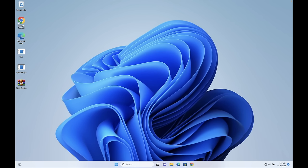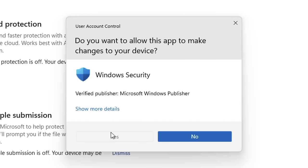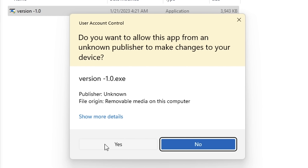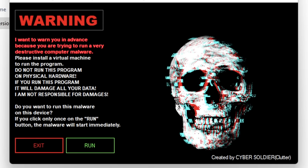We have Windows 11 open on the computer. We're going to go into the virus and threat protection settings and turn the real-time protection off. We're going to disconnect from the internet, then pop in the USB to see which computer virus we're going to open first. The first computer virus is called Version 1.0 — do you want to allow this app from an unknown publisher to make changes to your device?